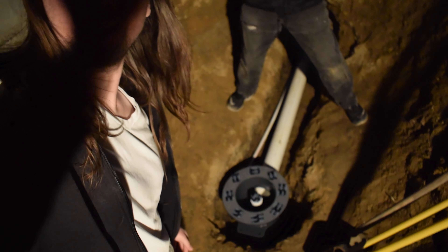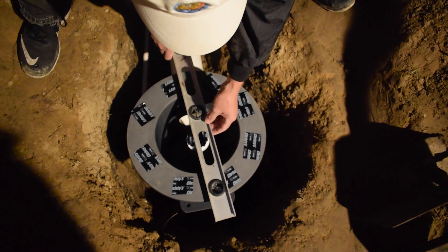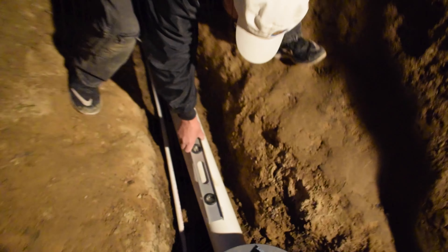The bottom drain is down in the hole. We checked it with a level — level horizontally, level the other way — and we checked the pipe. Tomorrow we're going to put the vertical pipes going up and out of the pond, and then pour concrete around the bottom drain so it's anchored down. That's about it for this video.